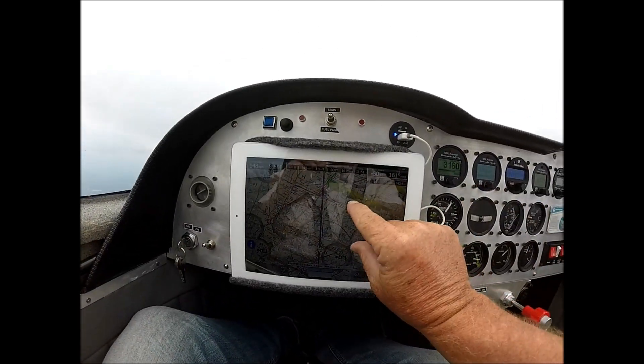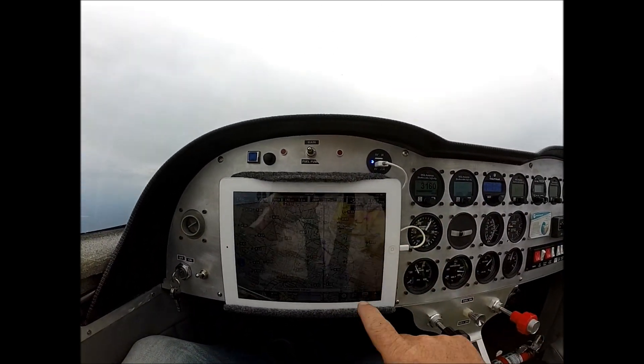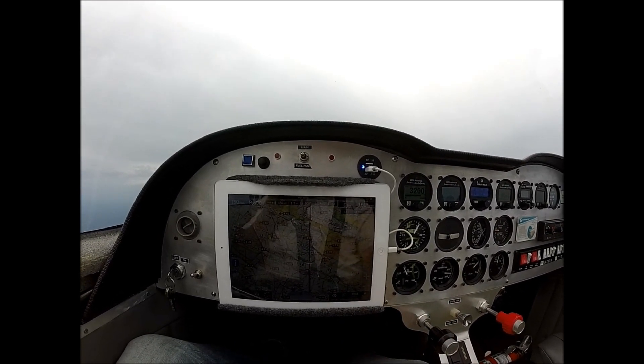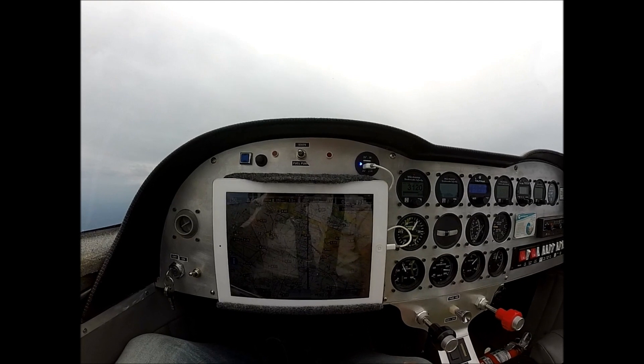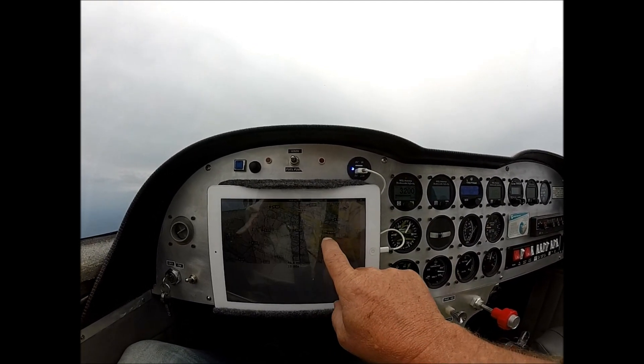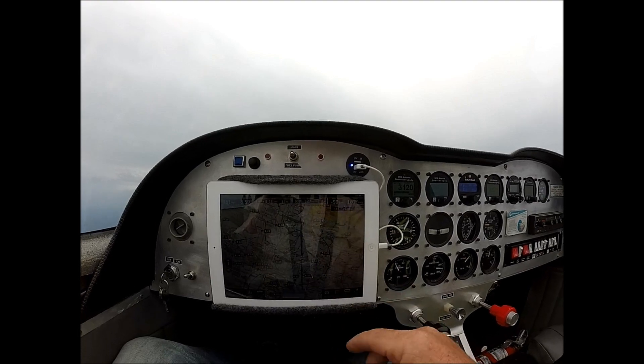You can zoom in and out, which is really, really nice. And according to this, I've got weather up ahead and especially to the right of me. Right now it looks like I've got a fairly clear shot through, so we will be monitoring that.